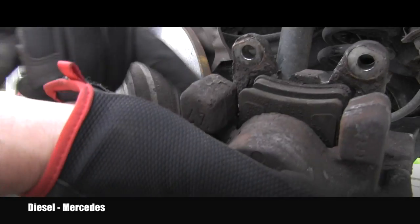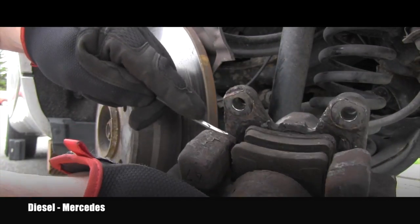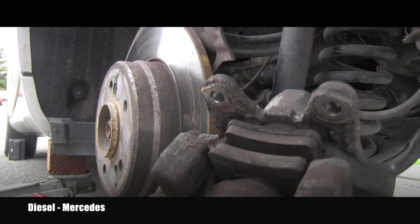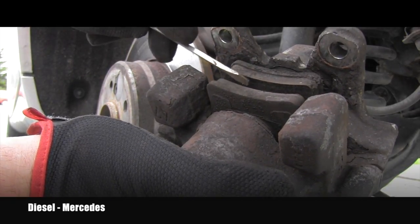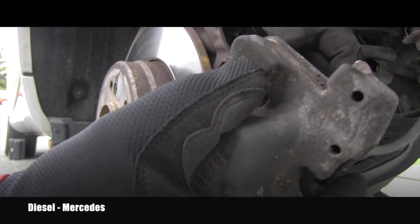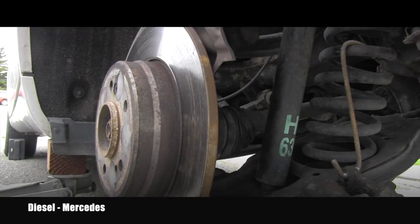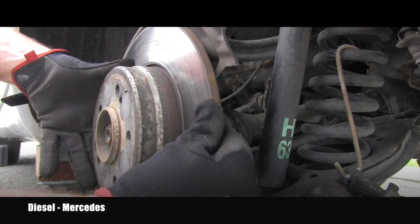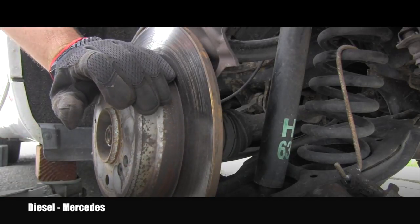Here you can see how filthy, dirty, and rusted it is. Look how big chunks of rust are falling off it. But the good news is there is still a lot of material left, so it will definitely need some cleaning but I don't see any reason to replace it. Both brake pads are evenly worn and approximately five or six millimeters thick. I'll hang the caliper on that spring so I'm not placing weight on the rubber hose, and now I can focus on the rotor. It's nicely evenly worn and I will measure the thickness.